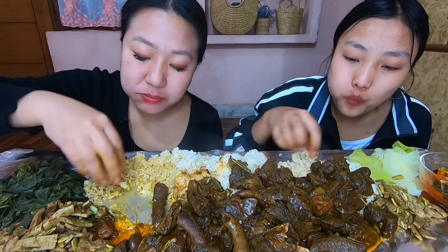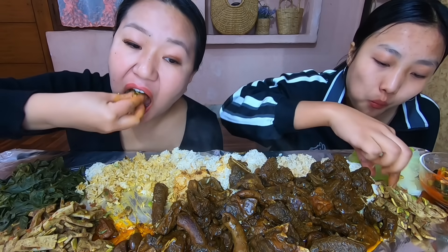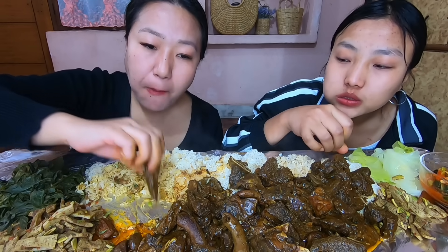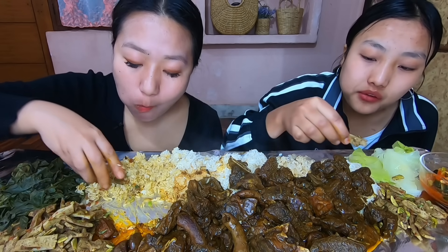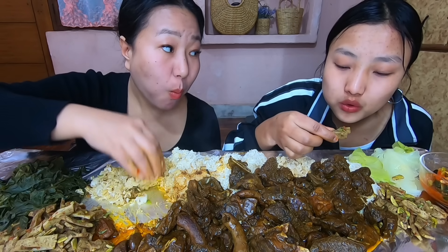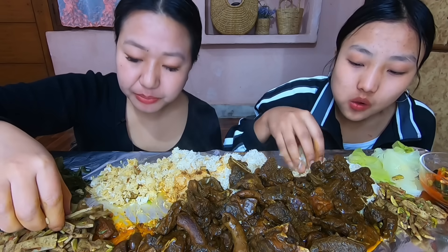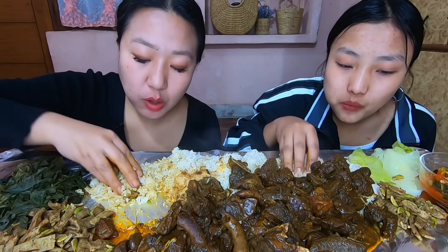Oh! This is very good. It's really good. I'll take a look at it.